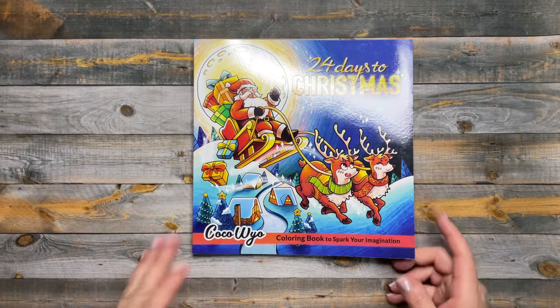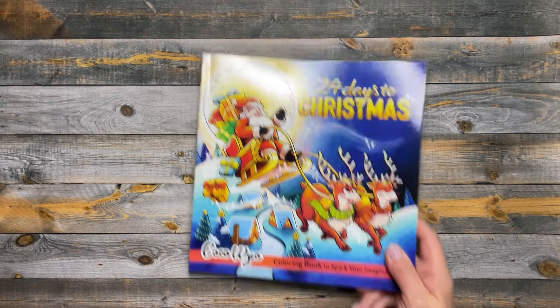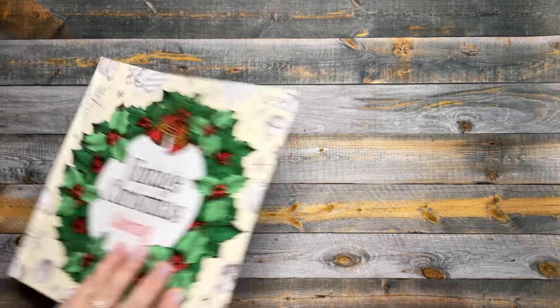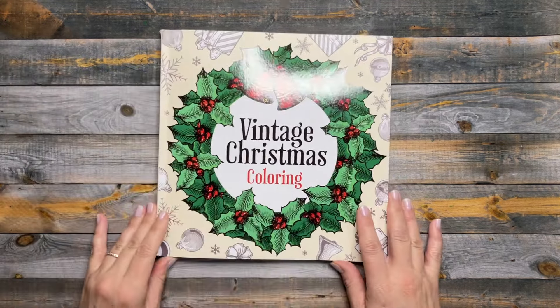Very sad — that was the only page in December. Alright, now starting January. So in January, I did get some new books — this was one of them.